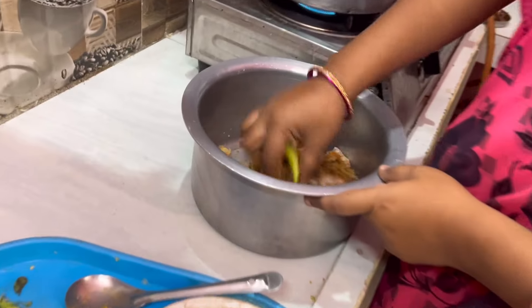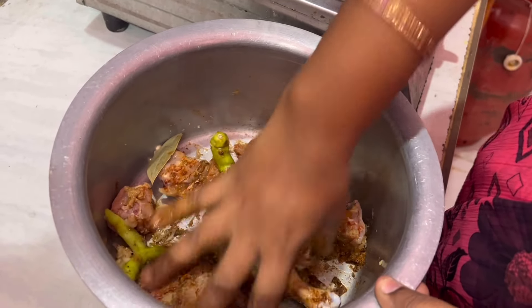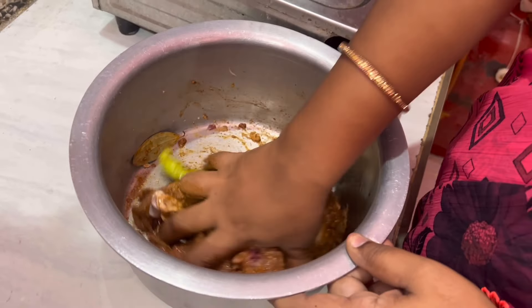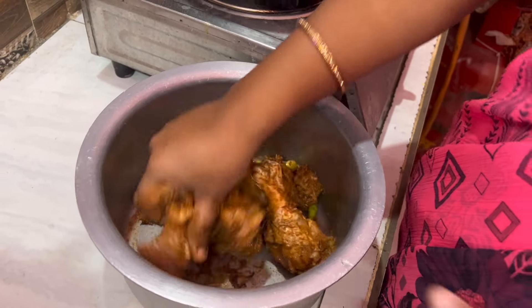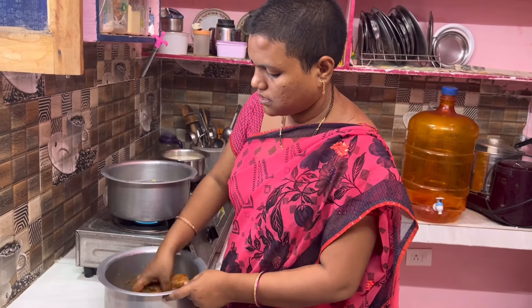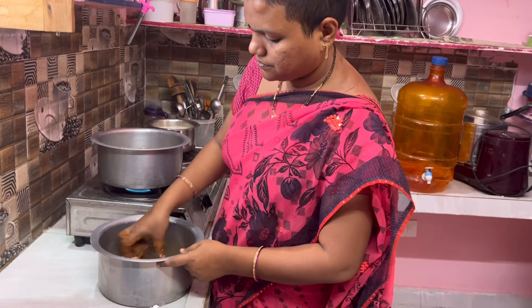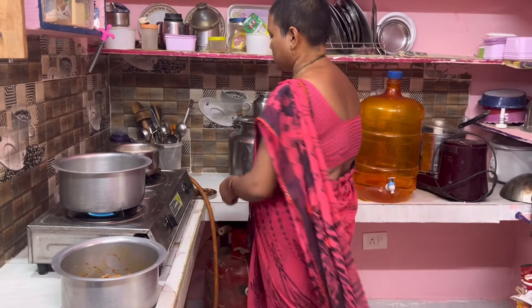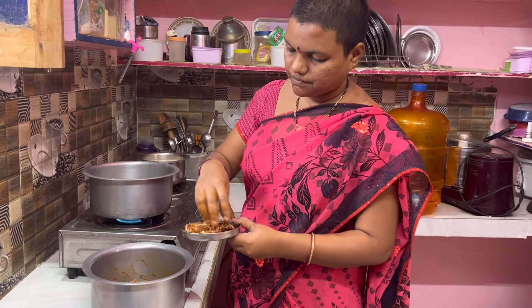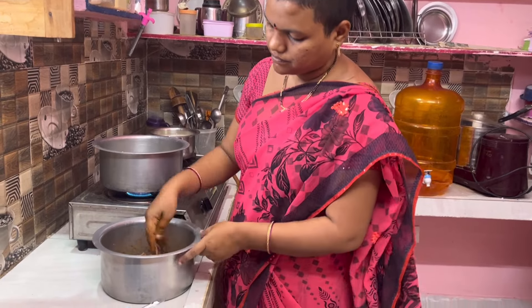We are going to add a little bit of milk. We are going to have some salt and salt water. Put the onion in the pan.